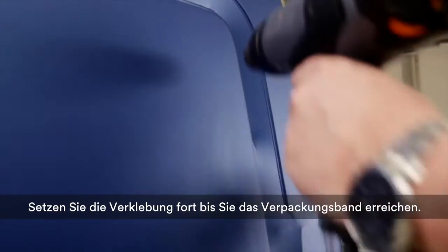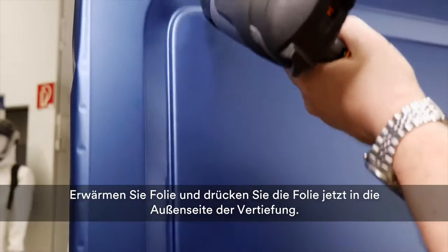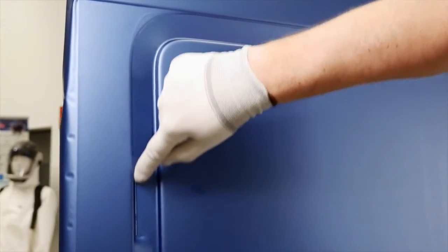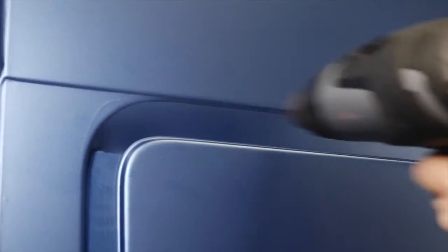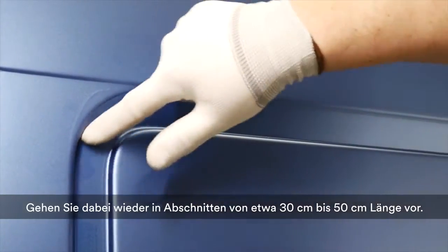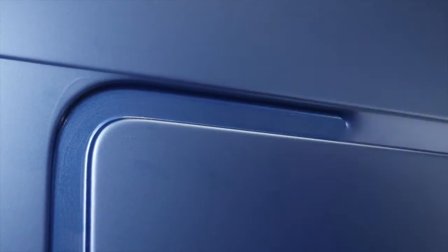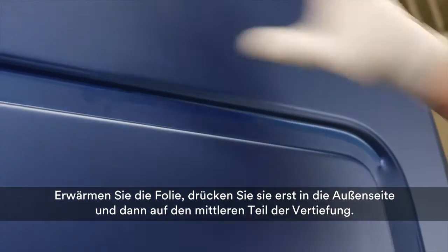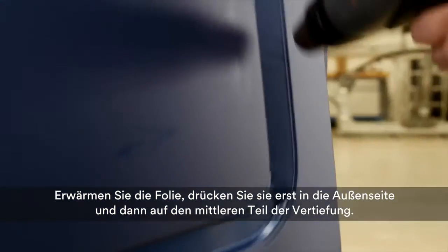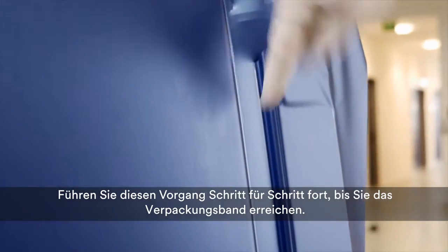Continue the application until you reach the packaging cord. Next, heat the film again and press it to the other side of the recess. Then apply pressure with your thumb to the middle part. Work again in lengths of about 30-50 cm. Heat the film, press it to the inside of the recess, and then to the middle part. Continue step by step until you reach the packaging cord.